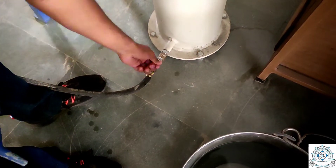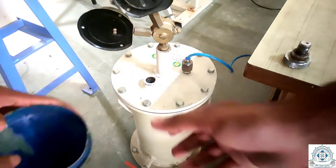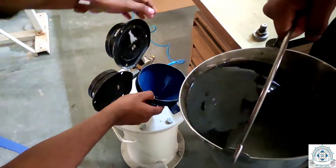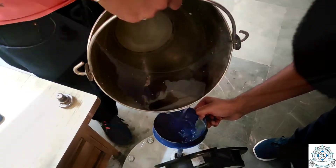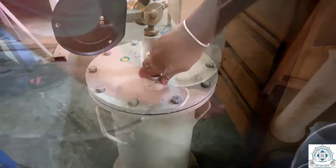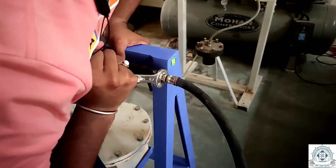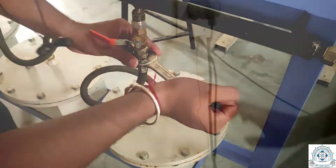First, we will close the water outlet, open the lid of the pressure chamber, and using a funnel, pour water into the pressure chamber, filling it completely. After that, we will tighten all the connections to ensure there is no leakage, and then start the compressor.